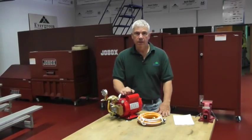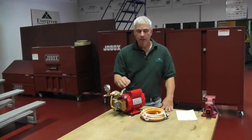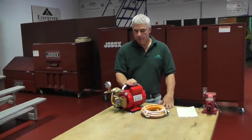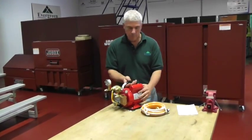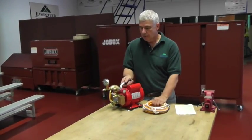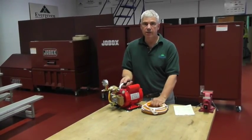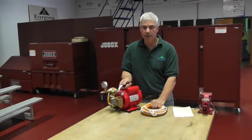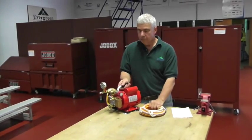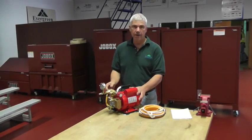I'm Steve Angermeyer with REED. Today I'd like to talk with you about the REED test pump, the EHTP500. The reason why you need a hydrostatic test pump is to test your water lines after you've completed building, or if you need to test them after a remodel on lines. The market is for both fire protection and mechanical contractors.